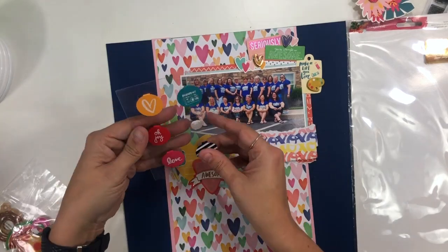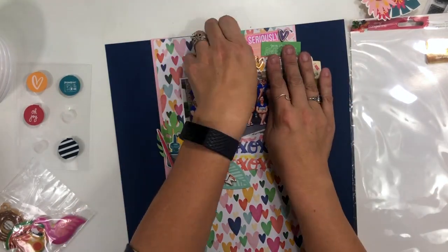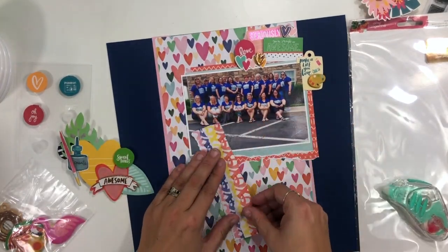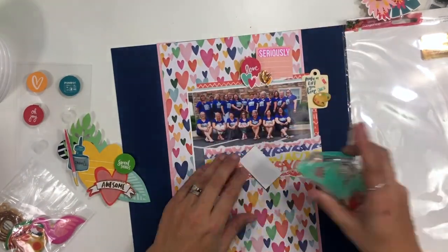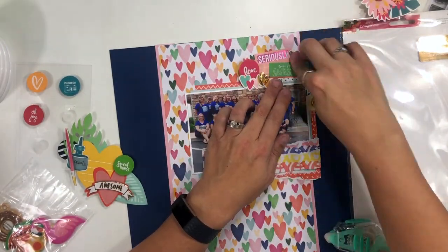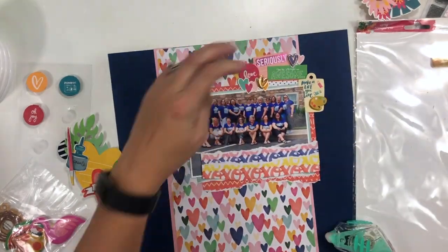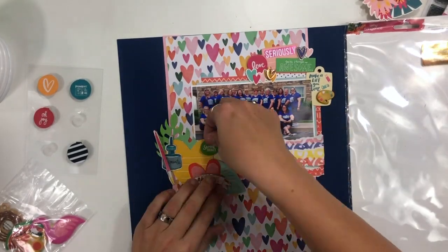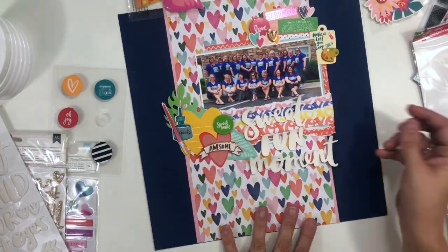I have these metal fold-over clips from Amy Tangerine, and I'm going to include one in each of my clusters. I end up getting really annoyed with them because the back part of the flap just didn't want to stay where I wanted it. Do you guys ever have that problem when you're putting embellishments on a page and they just won't stay? So I end up taking my scissors and cutting off the little tab part in the back, leaving just little metal circles. You really can't tell in the final layout, but they sit a lot better. Anytime you're using clips, if you're getting frustrated with the clip part on the back, go ahead and cut that part off — it's still going to give you the look you want.